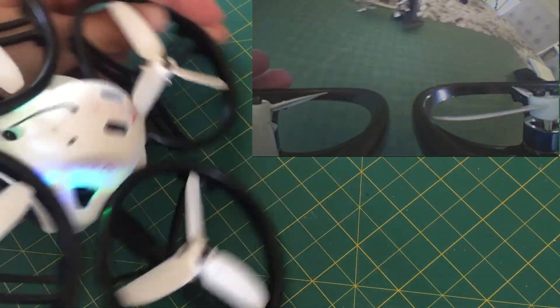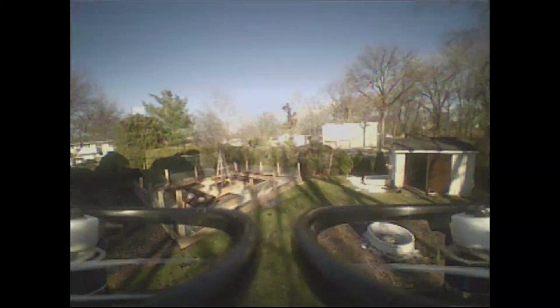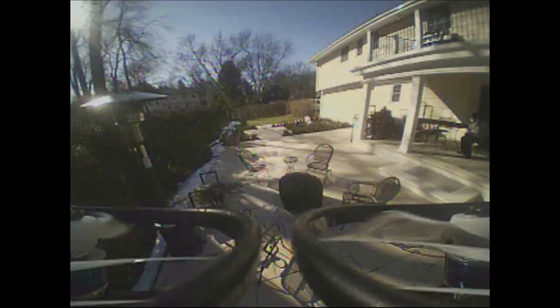Look at that — it's all fixed. Not the prettiest fix job in the world, but it's working just fine. Clean video, no problem whatsoever. I took it outside after that, and as you can see, this is literally the flight after the fix. That video transmitter is super, super clean.